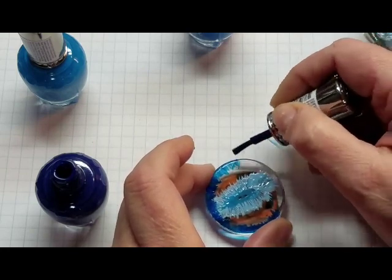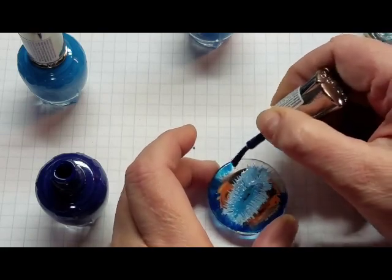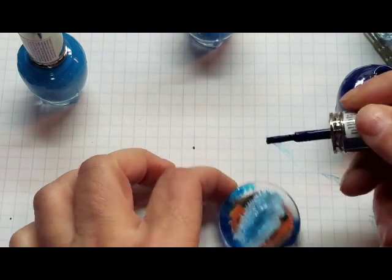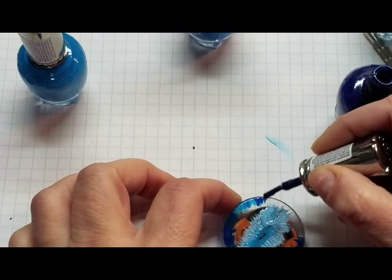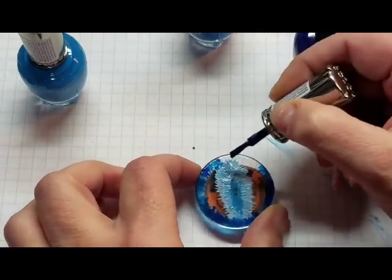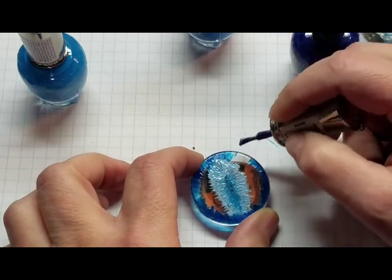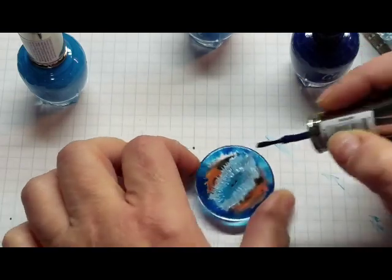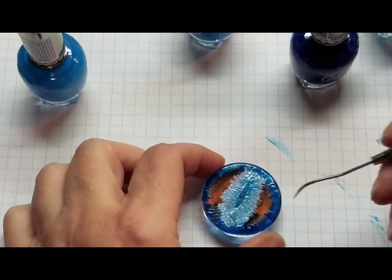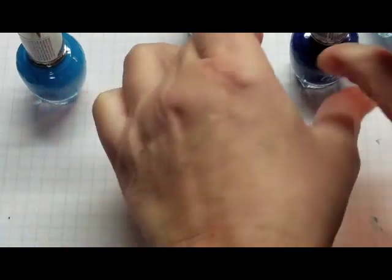Having some trouble getting that paint to come down through — maybe it's too cold down here. I wish I had room upstairs; I could make a studio upstairs instead of having my painting station down here. But it is what it is. Trying to pull it closer to me so I can see what I'm doing. Okay, now I'm going to scratch it — close this first.